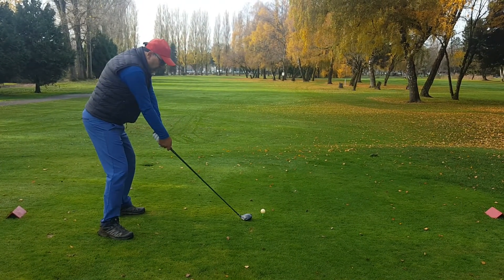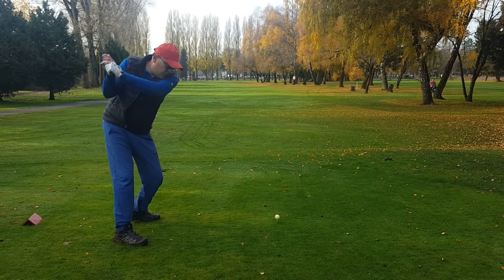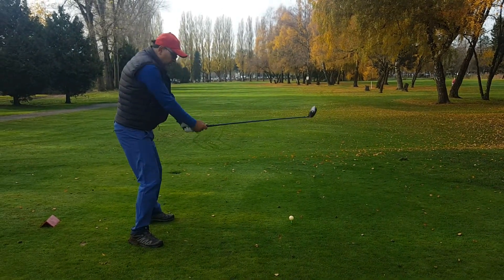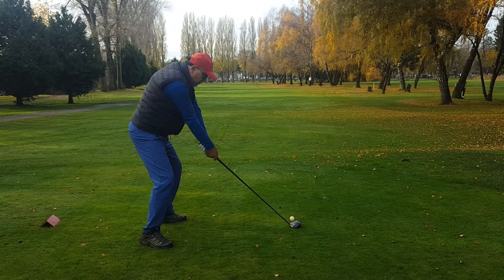Then you take a swing — make sure you lock your elbow — make a swing, adjust your back, and as always, keep an eye on the ball. That's the most important thing.